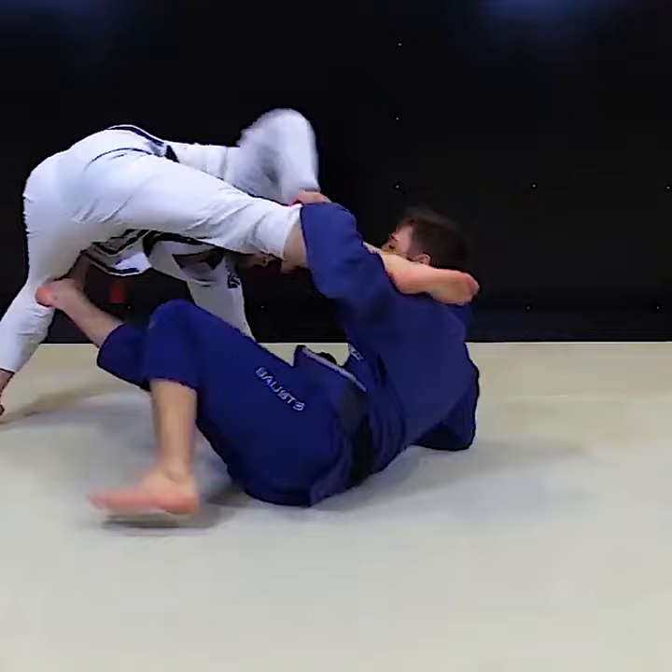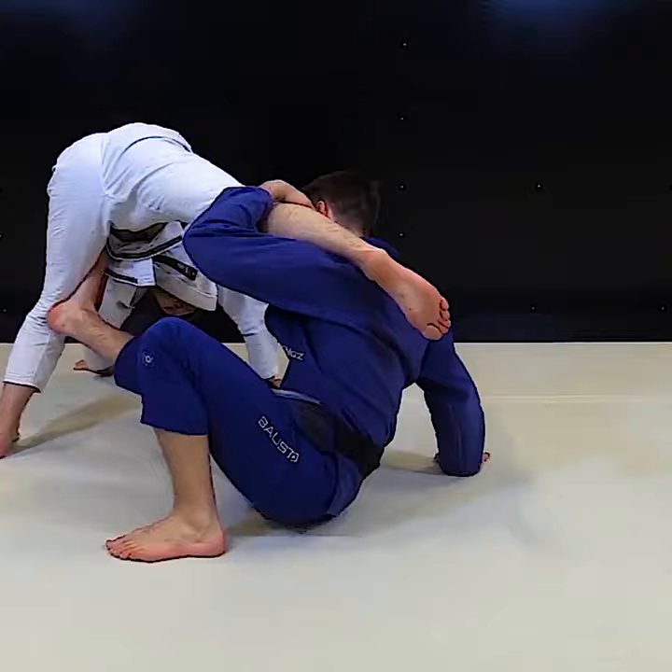Put this leg on your shoulder and you go step by step. Go on your knee first, make the gable grip tight, and now you go down, grab the ankle, pull it, and you get a sweep.